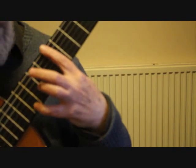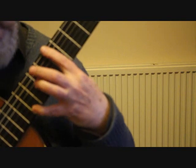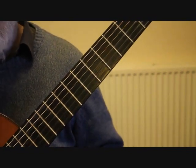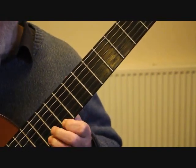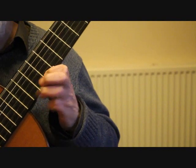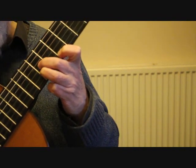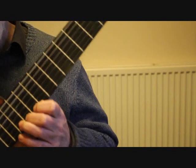Into bar 40, we actually have a repeat of bar 34, so we're back to the 9th position with our hammer-on slur on that first string with the open sixth string. Drop that first finger back to the 7th fret and put the third finger on the 9th fret second string G sharp, and then the second finger on the third string. So we've got that sequence.